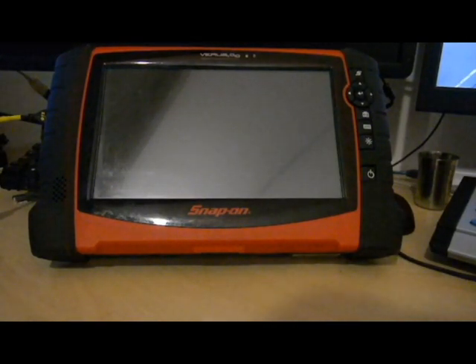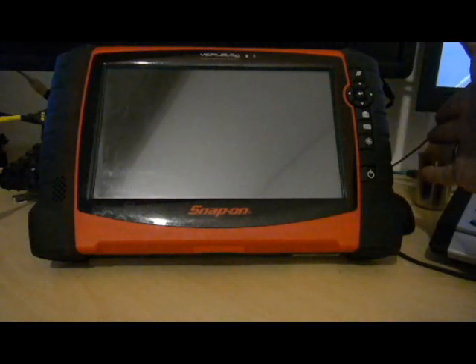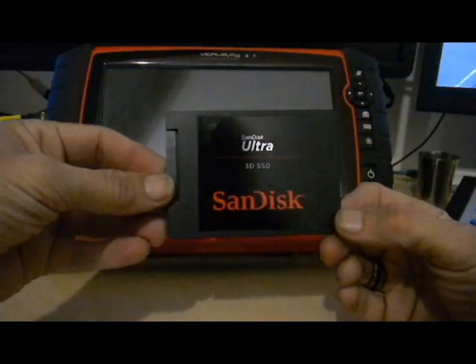For the first video on this channel, first video ever, what we're going to attempt to do is upgrade the hard drive in my Verus Pro from the standard flavour that it comes with - just a normal mechanical SATA disk - to an SSD.